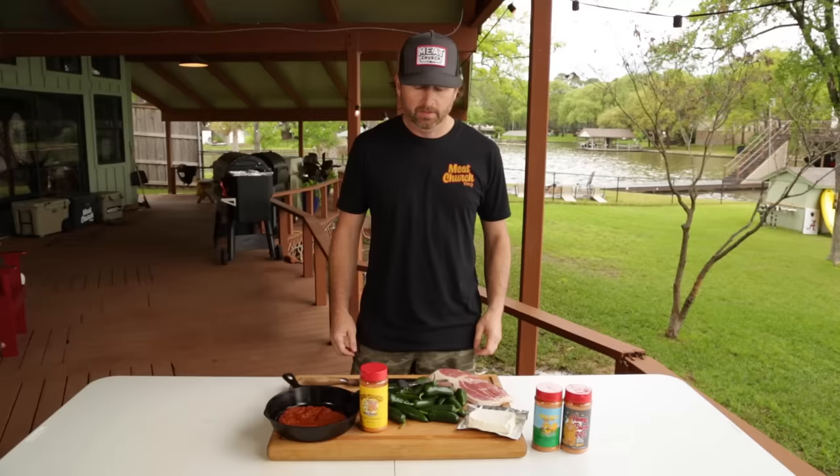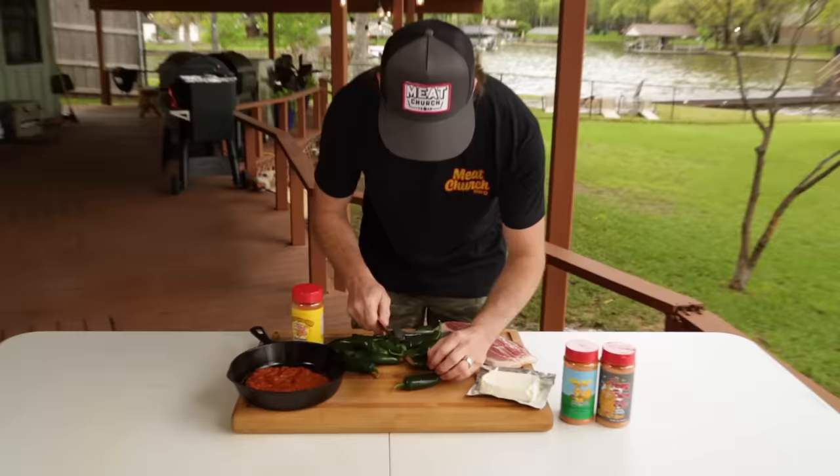First thing we're going to do is prepare our jalapeños. We've got a bunch of fresh jalapeños here. What I like to do is cut about a two-inch portion just like so.